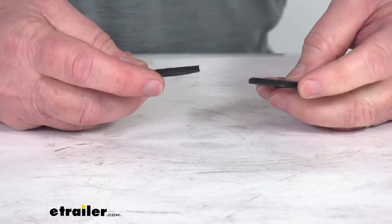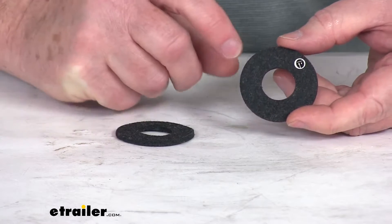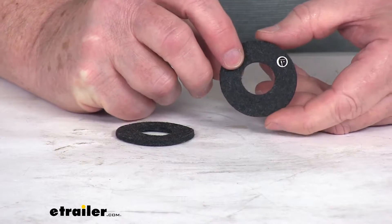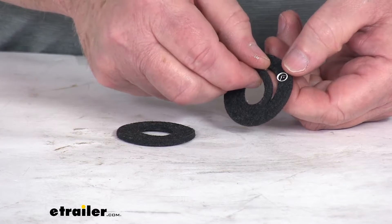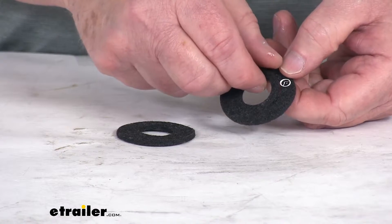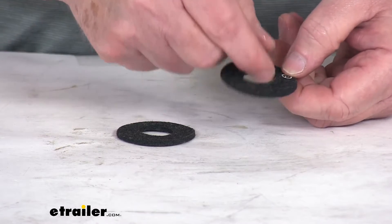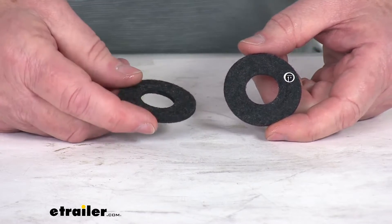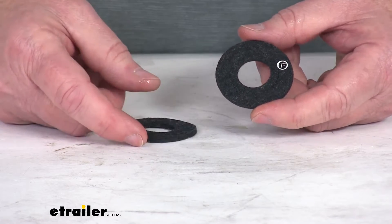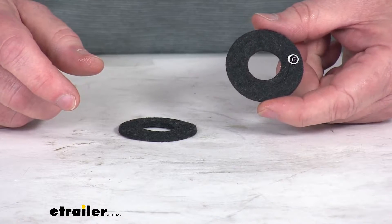These will work with either top post or side post batteries. Now one note I do want to mention is when you do use this on a side post battery, you do need to remove the inner ring. There's actually an inner ring here that will give you a larger opening. When you put it onto the side post battery, you do need to take that inner ring out when you install it. These are premium NCP2 compound that provides a barrier against acid fumes that can cause corrosion and reduce cranking ability.